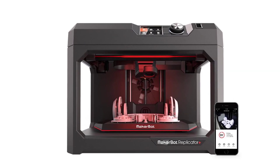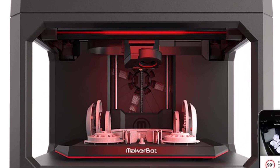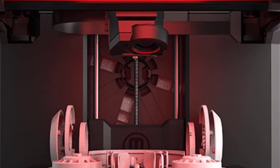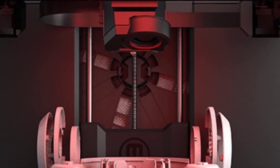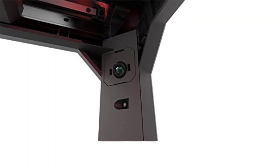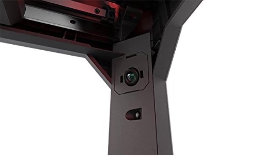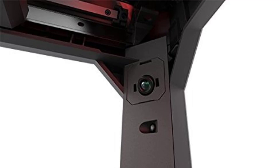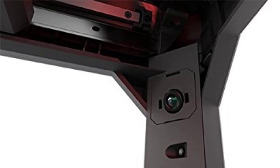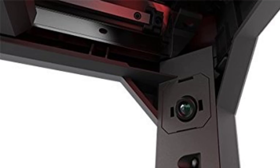The MakerBot Replicator Plus is also user-friendly, with an intuitive interface and integration with MakerBot's suite of software, making it easy to design, slice, and manage your prints. Whether for personal use or in a classroom setting, this printer provides reliable and fast printing with a straightforward setup and maintenance process. Overall, the MakerBot Replicator Plus is a versatile, efficient, and reliable 3D printer that delivers consistent results with ease, making it a great choice for anyone looking to bring 3D printing into their home or school.